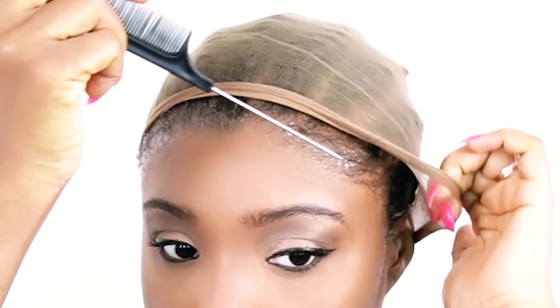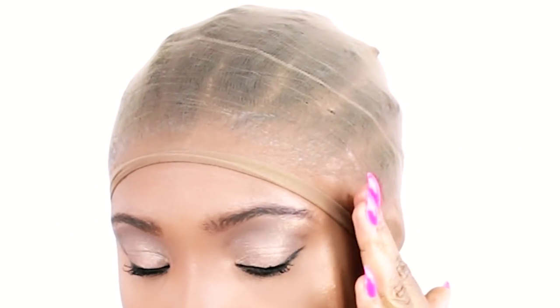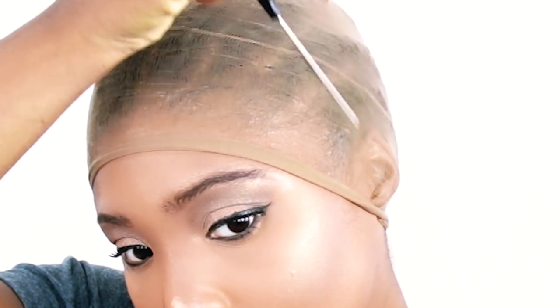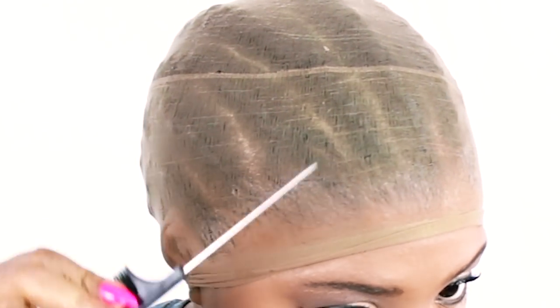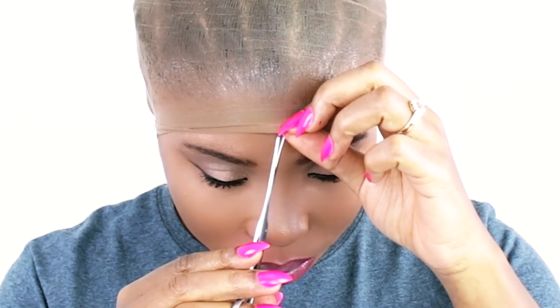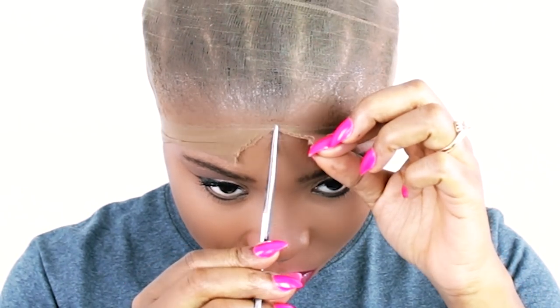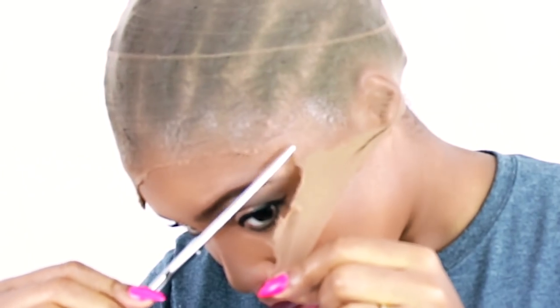I'm using the rat tail of my comb to push away flyaway hairs as I get ready to mold the cap down to my hairline. Now that my cap is on, I use the pick part of the comb to smooth the gel and make sure it's sticking down to my wig cap. I then use Got2B Glued hairspray to make it more sticky and slightly blow dry it — you don't want it really wet, you want it almost dry before adding your wig. Now that the wig cap is molded down it's time to use scissors to remove the excess cap. Be sure it's fully dry and follow the shape of your hairline so it looks very natural.